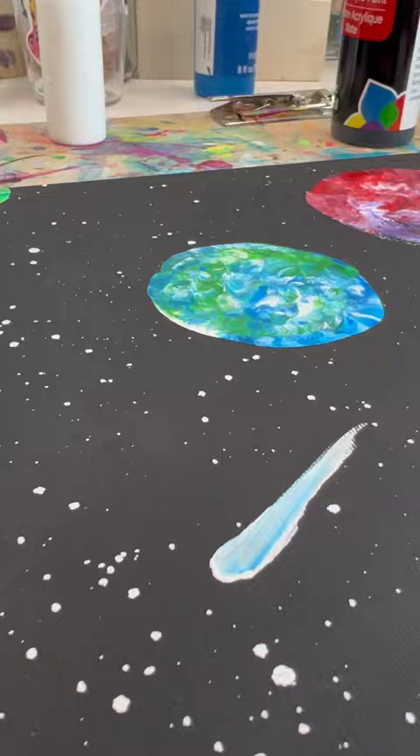Then I decided to add a comet, but then I was afraid that you, the people of the internet, would tell me that it looked like something that is not a comet — that we all know what it is. So I made it blue and floofier and added rings to the planets.